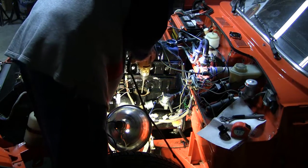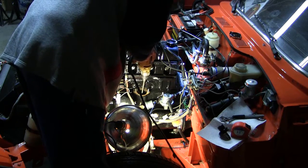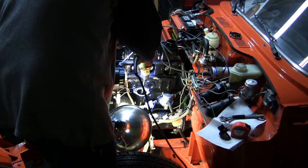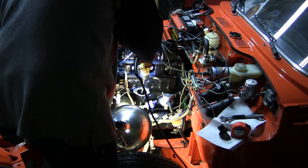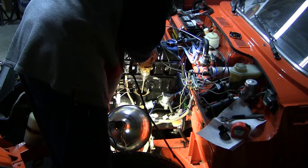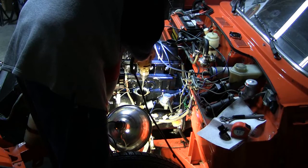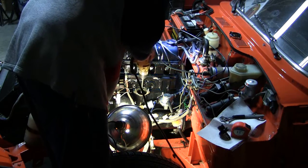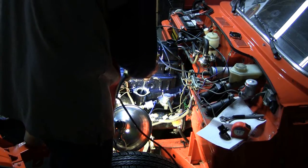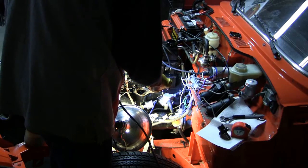Still no oil in the rockers yet, nothing in the lifters. The motor's getting hot on my drill.